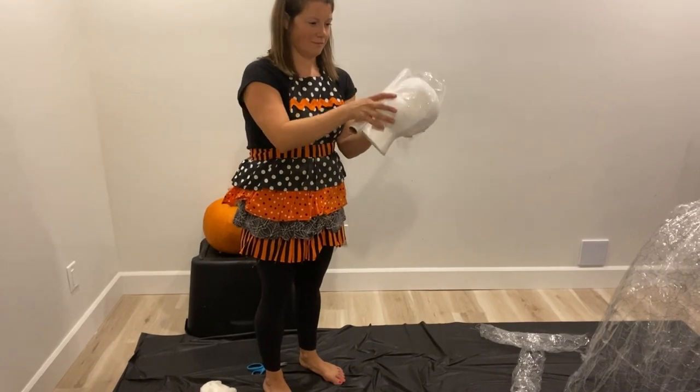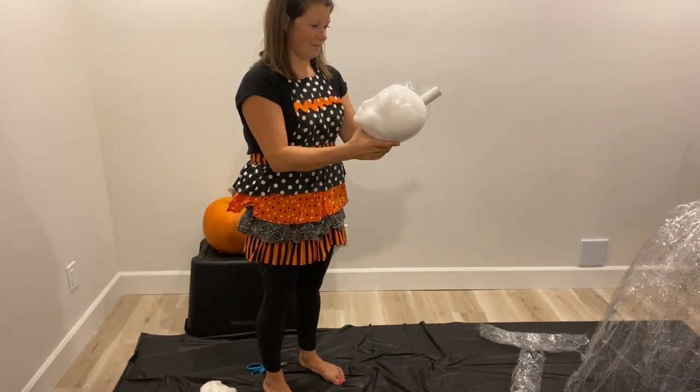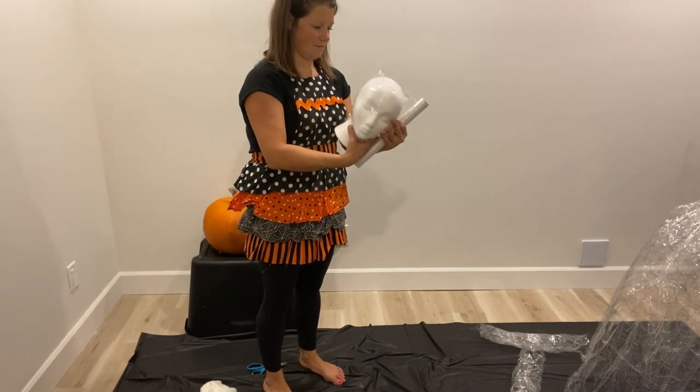Next, we're going to look at her head. So we're going to cover her head in saran wrap, and we're going to use some tape to stick under her eyes, around her nose, and her lips, just to really make sure that the saran sticks to the styrofoam and shows her features.